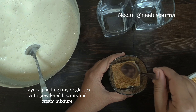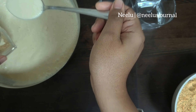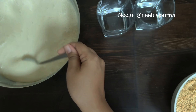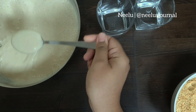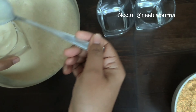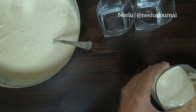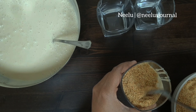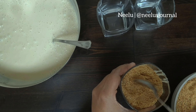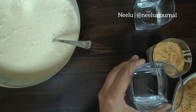After that, you take either a pudding tray or short glasses like these, and then you layer the powdered biscuits and cream mixture until you exhaust either one of those. The powdered biscuits have to be on top, and then you finish it off by dusting with some unsweetened cocoa powder.